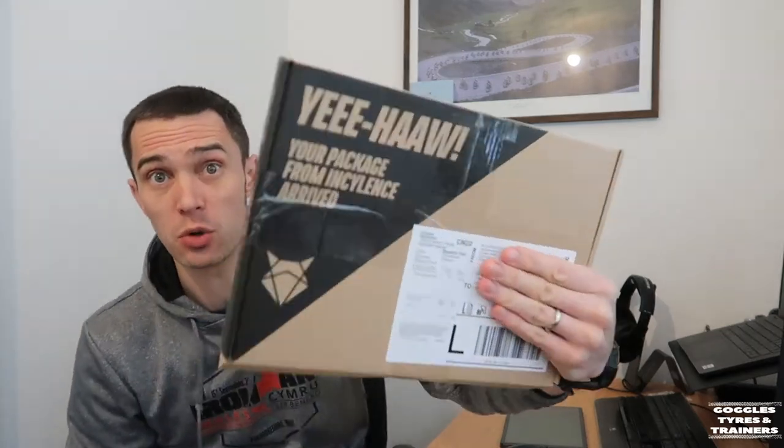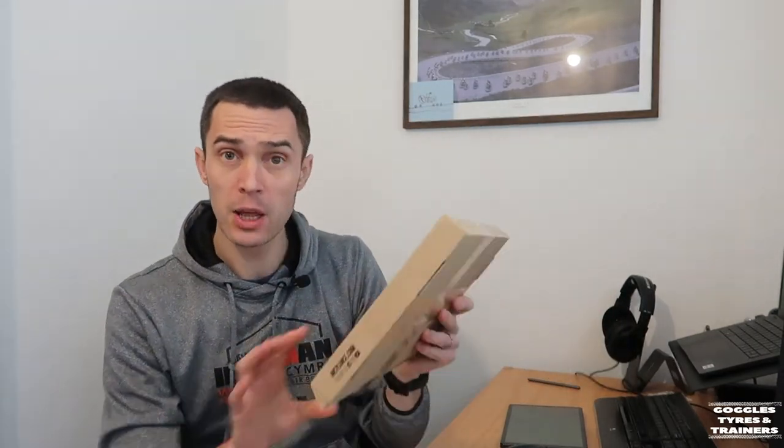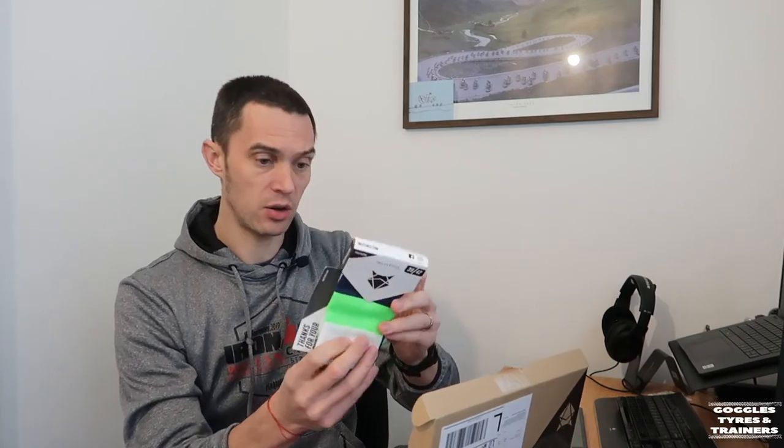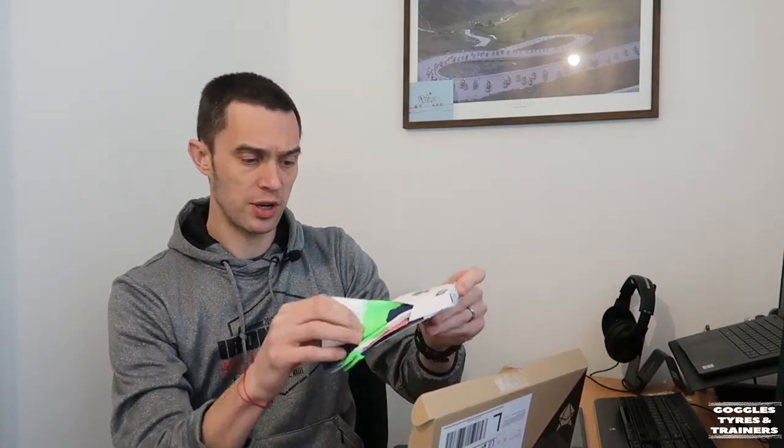I've been looking for some socks, because that's how sad I am. I found a company in Germany called Encyclence. A German company — socks are made in Italy. This year I've got my New Balance trainers which are kind of bright green, so I thought I'd use green as my colour inspiration for my race kit. So I bought a pair of Encyclence.